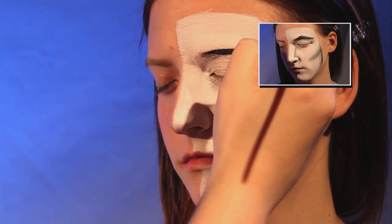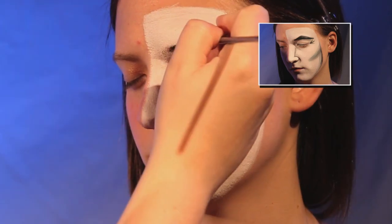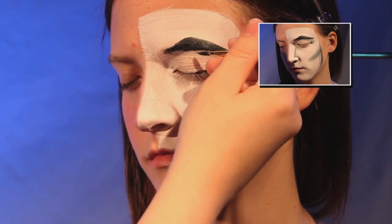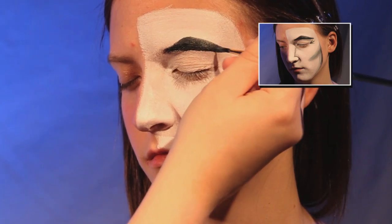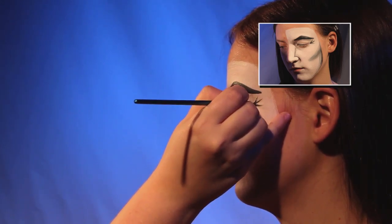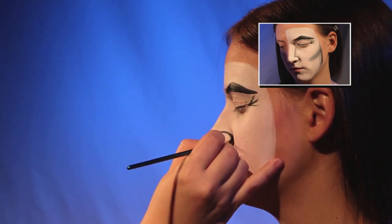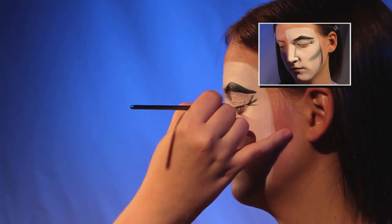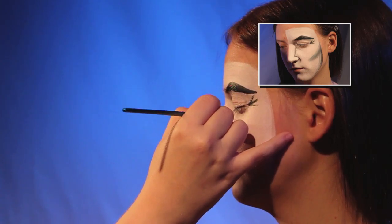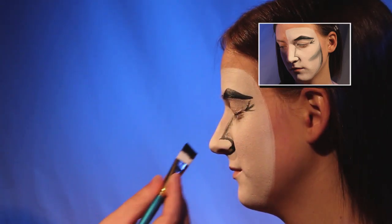Step two is the facial features. Color in the eyebrow and add lines along the inside of the nose and next to the eye. Lightly blend in black along the cheekbone and jawline.